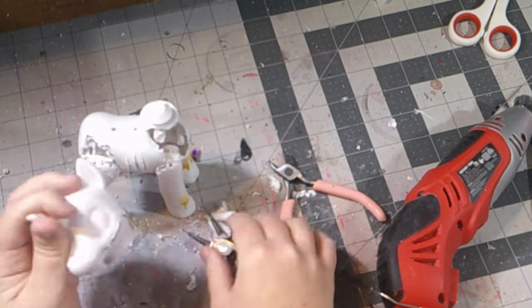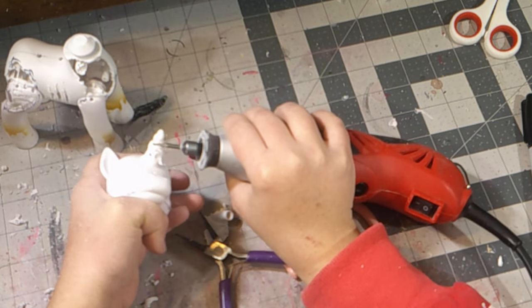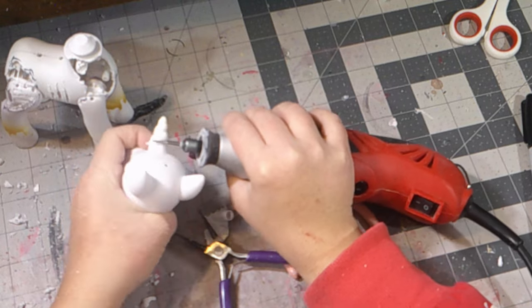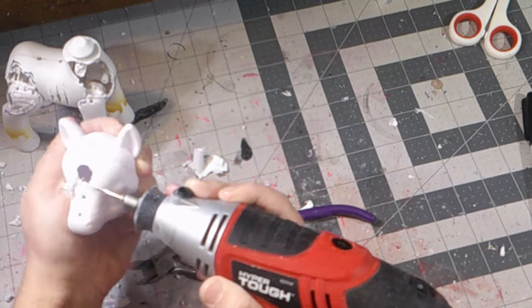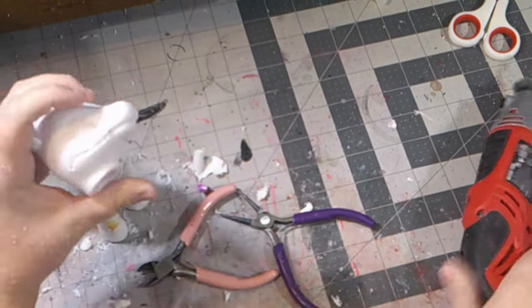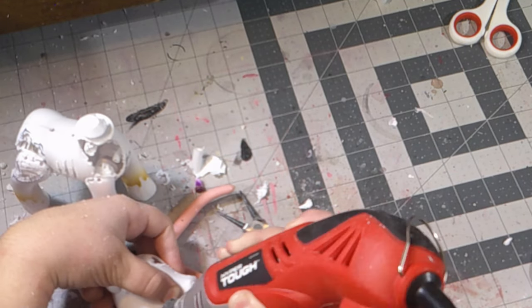Oh well, you can't even notice it. Oh yeah, I forgot about the horn. I tried to sand it down the best I could because I wanted to keep the horn and just sand down these ridges. Well, it didn't turn out the way I wanted to, so I just ended up ripping the horn off — because it was just going to get in my way and I'm going to put a wire in it. The horn is completely gone.